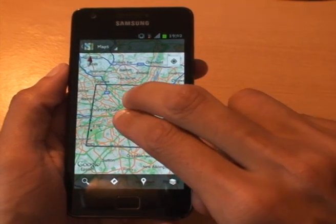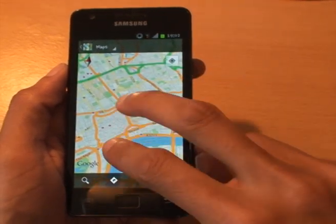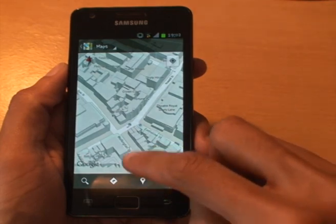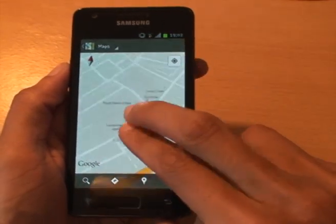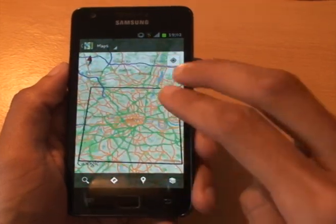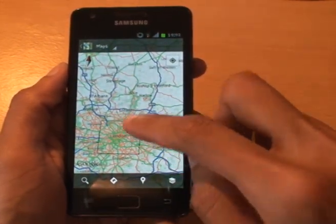Now you can see from where I put my finger, it's mapped out 10 miles in every direction — hence the radius — and cached that to my phone. It's going to let me go all the way down to map level, and you can see buildings and whatnot there. If I zoom out you can tell that area is pre-cached.